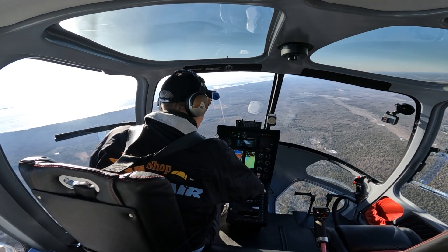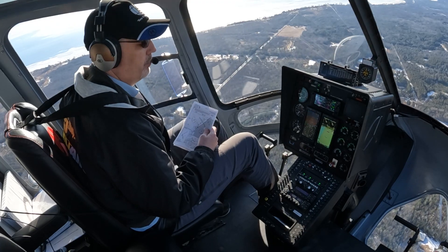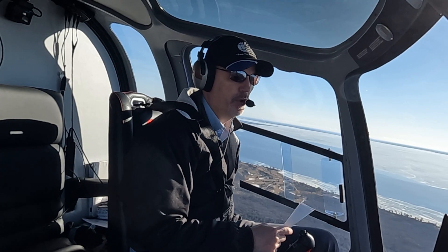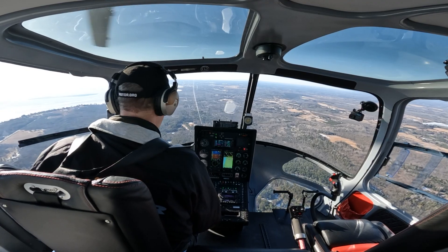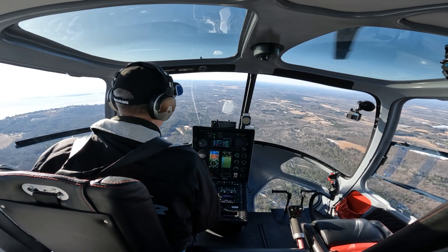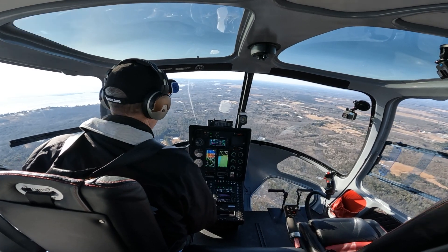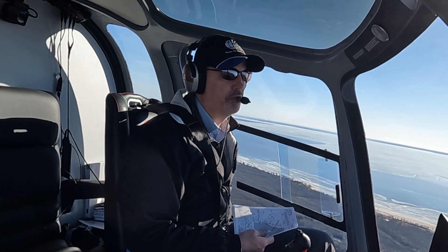Now that we're established on the course we can go ahead and arm our glide slope. As we cross the final approach fix we're right on altitude, and the autopilot has grabbed the glide path — you can see it's pitched the nose over and it's now flying both the lateral and vertical guidance on this RNAV approach, taking us right down to our decision height of 400 feet. All I'm doing is controlling airspeed with the collective, keeping it around 90–95 knots.